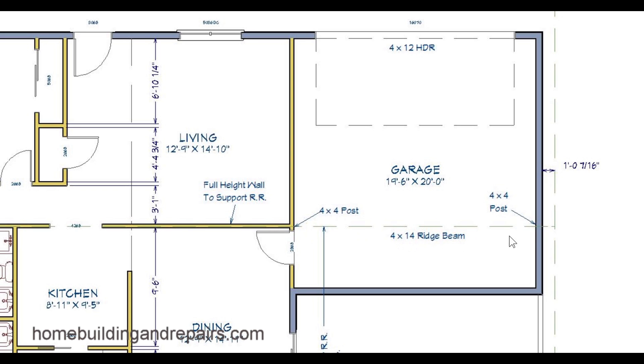Four by four ridge beam — this would be the beam that would be supported by the four by fours and would be supporting the load from the roof rafters. This was actually the wall; we're using the wall here to support the load. Here we can see full height wall to support roof rafters, and the beam would simply be an extension of that to support the roof rafters on each side. Four by twelve header for the garage door.